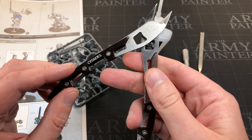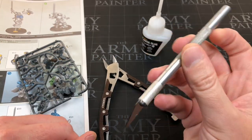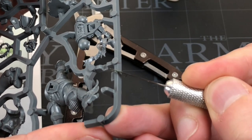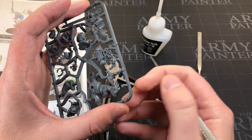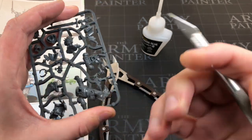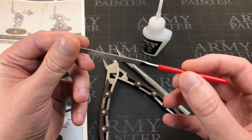My choice of nippers is currently the Citadel ones. I also really like the Red Grass Games ones, but they're not as long a point so it's harder to reach some pieces. You're also going to need a craft knife for scraping any remaining bits of sprue. If yours is blunt like mine you can apply a bit more pressure. And then if there are any really bad areas, you might want a small miniature file like the ones I use from Army Painter.